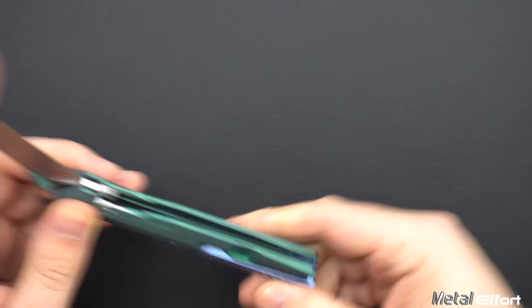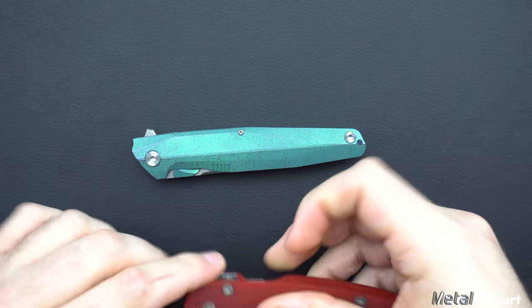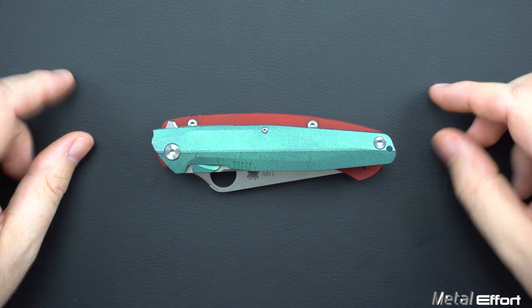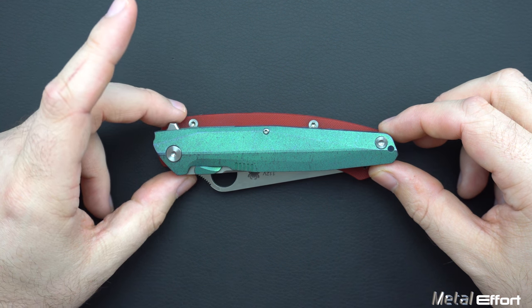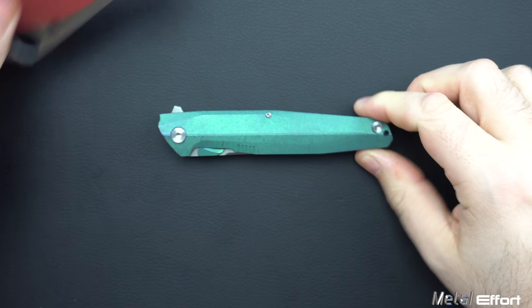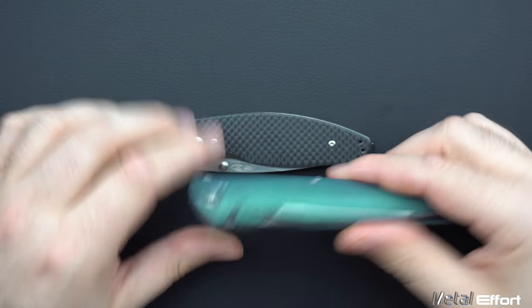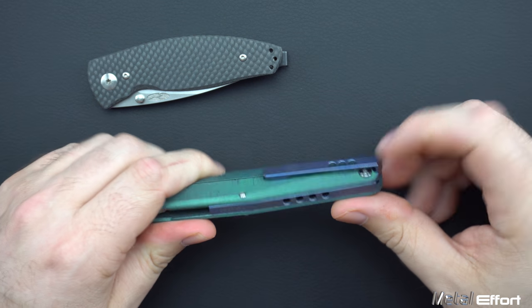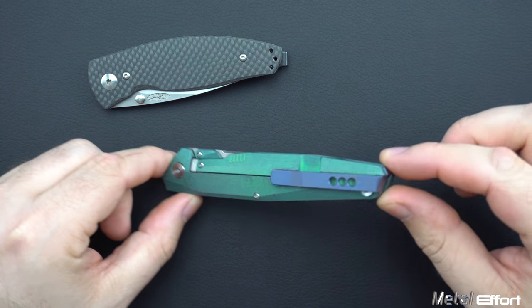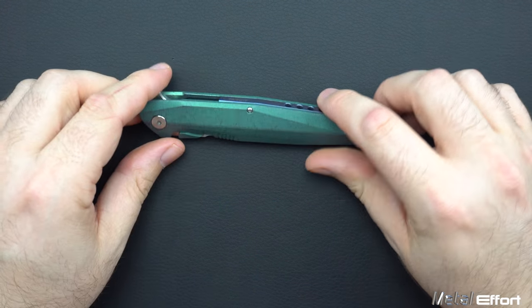First thing I want to talk about is just the thin profile. In your pocket, this thing is incredibly thin. Comparing it to a sizable EDC champ like the PM2 — even including the flipper tab as the profile — the PM2 is just way bigger. Even the Neutron is wider than this knife, which is nuts. That combined with a very deep carry pocket clip and this very subtle flipper tab means this doesn't take up a lot of room. It's very long, so if you've got shallow pockets it might not work for you, but it's not going to dominate your pocket like most bigger knives would, which is awesome.